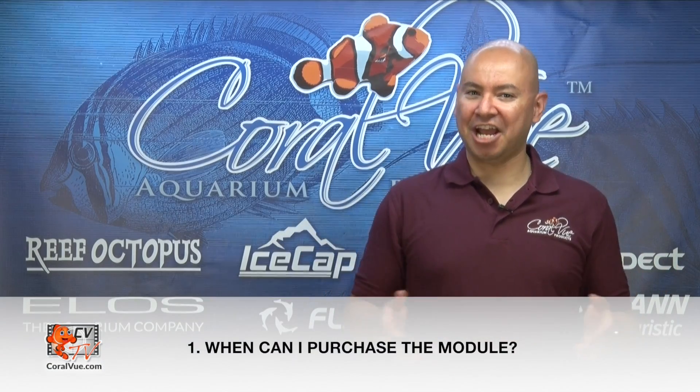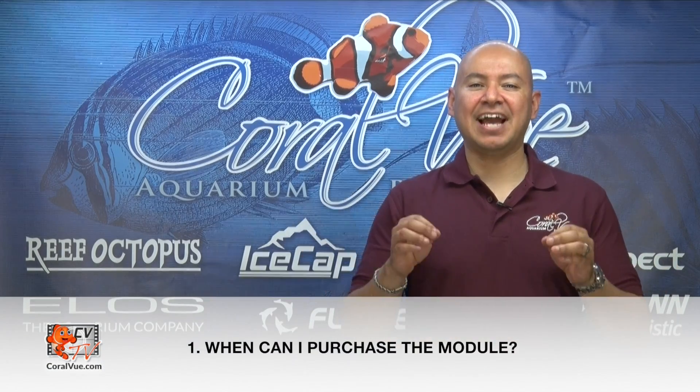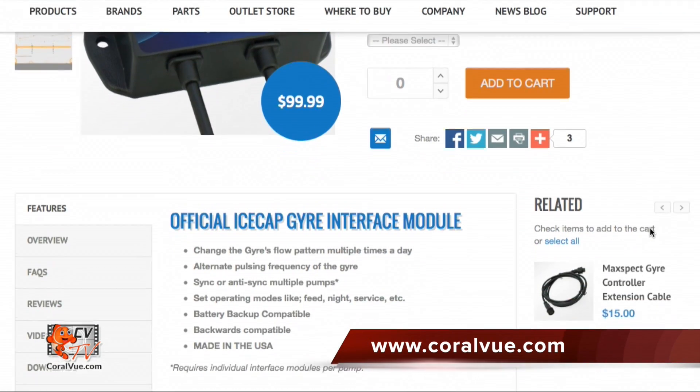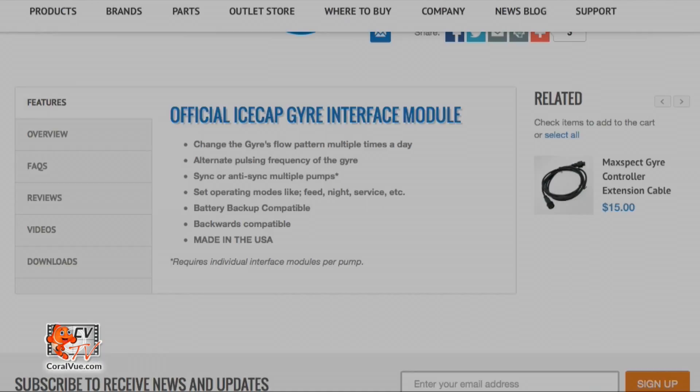And the number one question is: when can I buy the Gyre interface module? The IceCap Gyre interface module is now available exclusively at www.coralview.com.